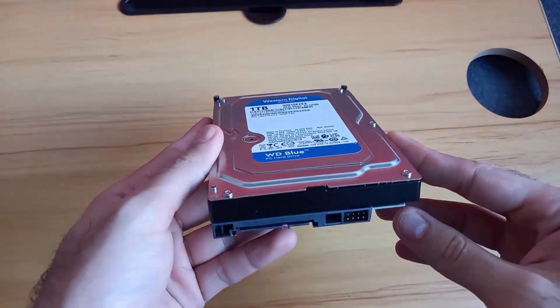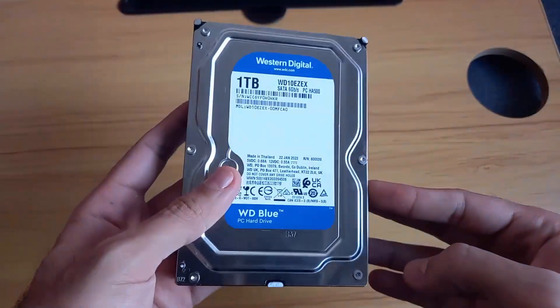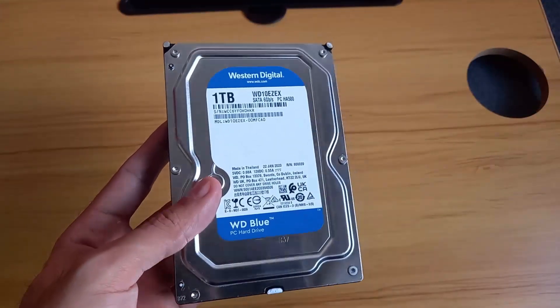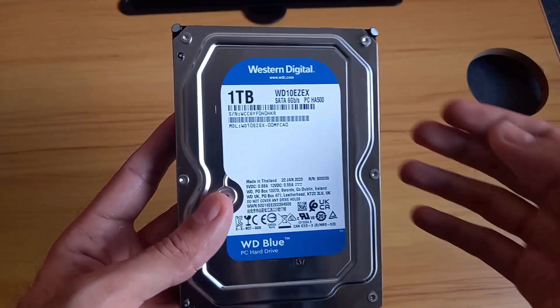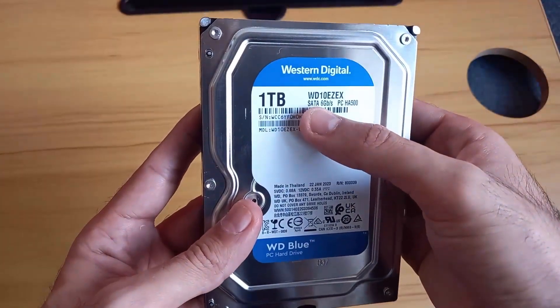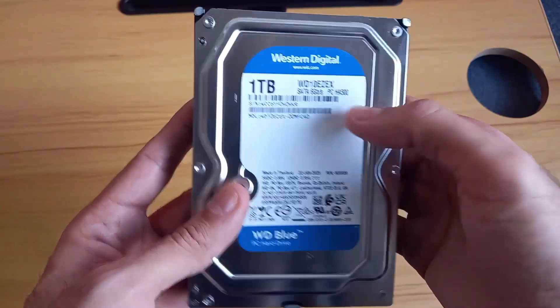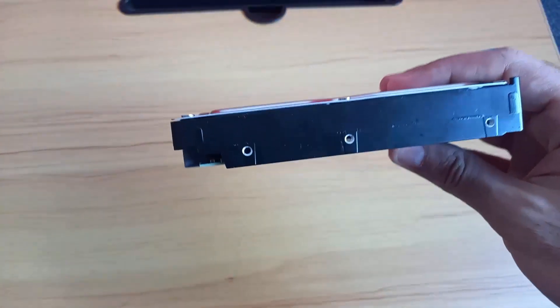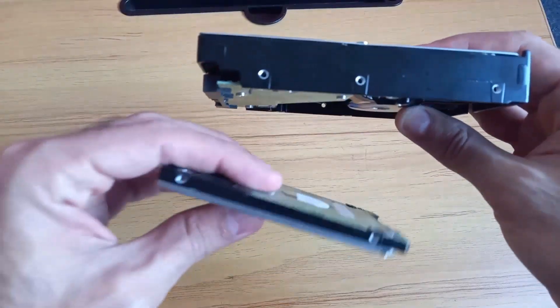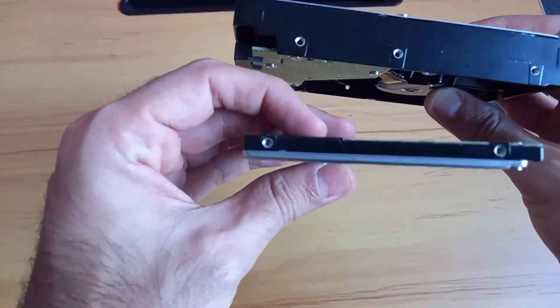If you are not sure what type of connector your hard disk is, whether it's SATA, and also if you are not sure if it's 2.5 or 3.5, you can always google it and you should be able to find it. However, usually on most hard disks you will find it written. For example, on this one it's written SATA, and since this is thicker than a laptop hard disk it should be 3.5, because the small hard disk for a laptop is 2.5.